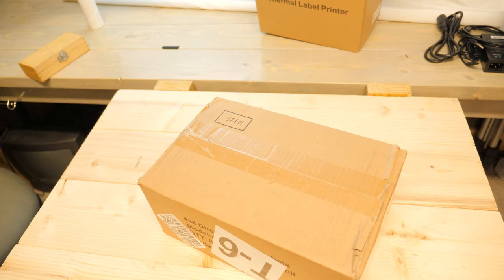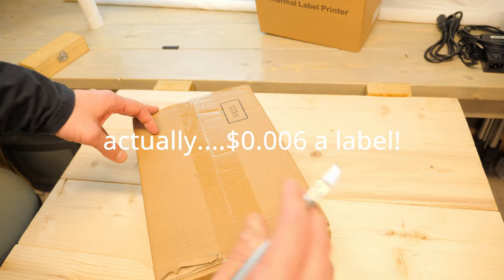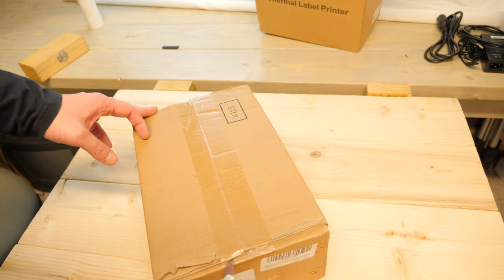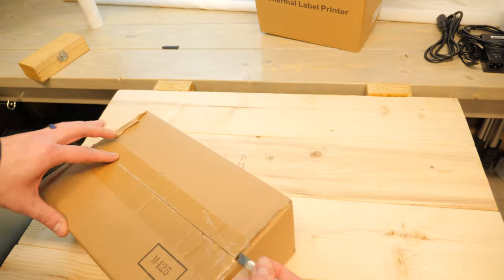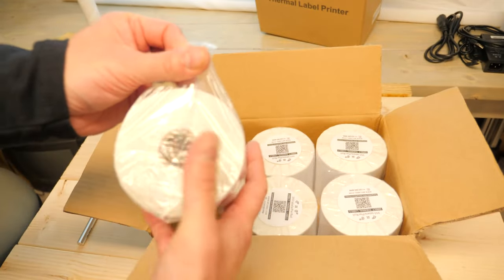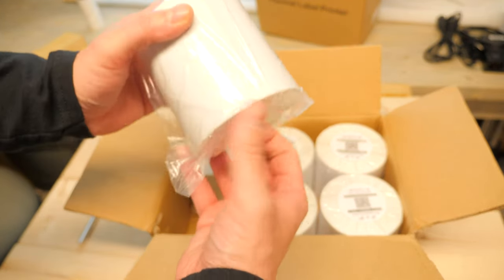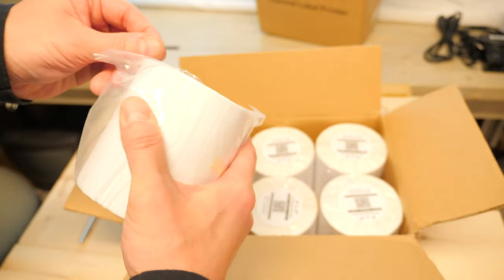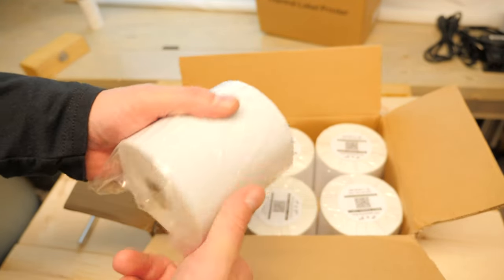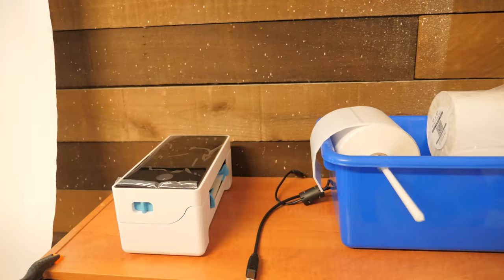Here we have the RBHK 4 inch by 6 inch direct thermal labels. I got a total of 2100 labels for $11.99 — came out to less than 0.06 cents a piece. The cheapest I could find, and they had good reviews. These are well packaged. This came from across the country. MFLabel.com if you want to order direct. Links are in the description for Amazon. And we will test these out — I've got a bunch of torture tests to try to answer all the questions you might have regarding these labels.